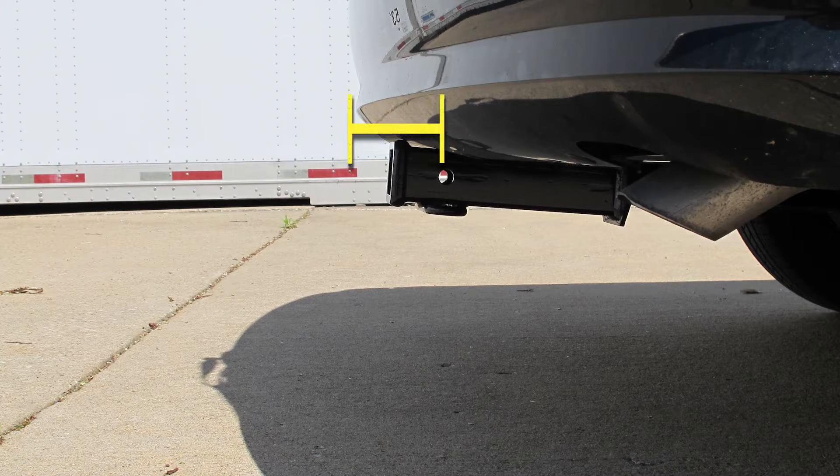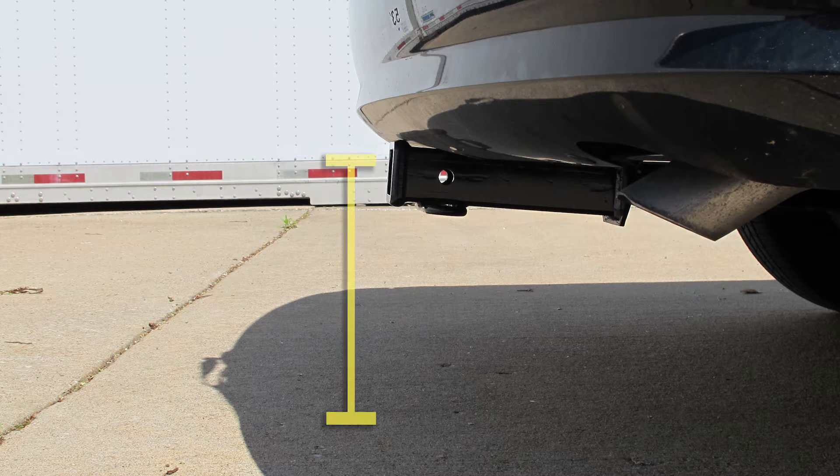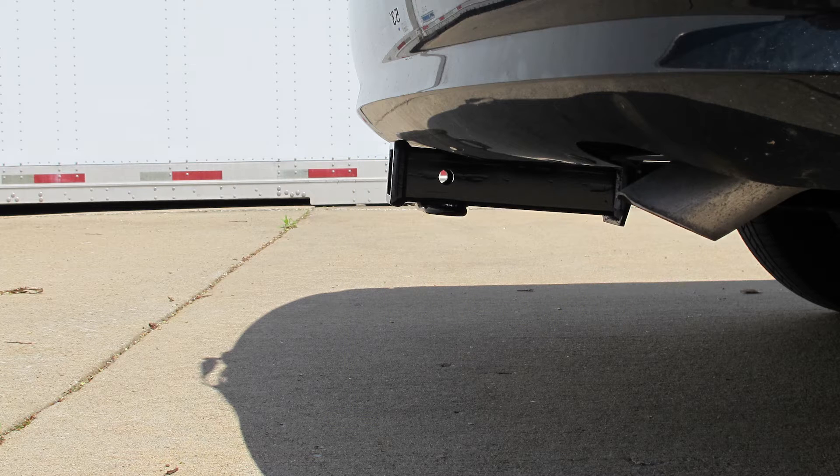From the center of the hitch pin hole to the edge of the bumper is approximately 4 inches, and from the top of the receiver opening to the ground is approximately 12 and 3 quarter inches. Now let's go ahead and install our hitch.